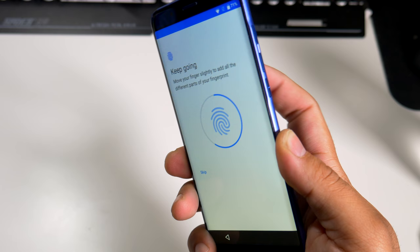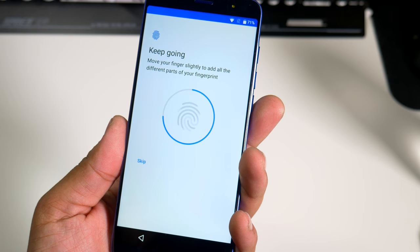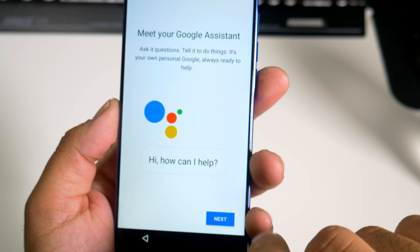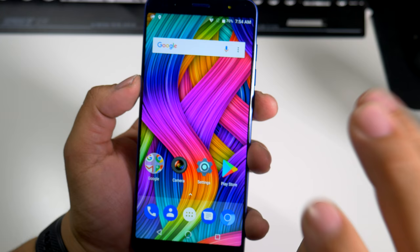So it's the typical setup here from Android. Fingerprint added — I always like to add the left one as well, because you never know if you're eating with the other hand or driving. I don't recommend driving and texting. So let's hit next for all that information. Setting up Google Assistant — no thanks. All set. Now it's adding the finishing touches, and as you can see that screen wallpaper looks super contrasty. This thing looks beautiful.